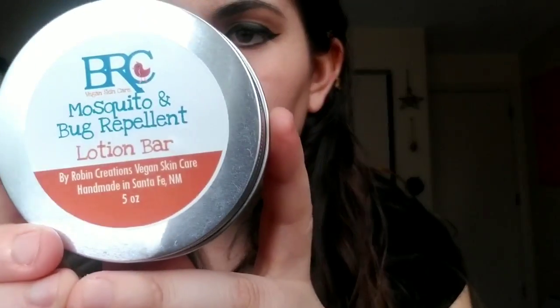I know a lot of people have been asking about both of those things since summertime is coming up. So this is the mosquito bug repellent and lotion bar. It is olive oil based, so when you rub it, it starts to kind of come off — kind of like soap style, you rub it on you. And it smells really good, but it smells very strongly of a bunch of essential oils that mosquitoes do not like, so it should repel them away.